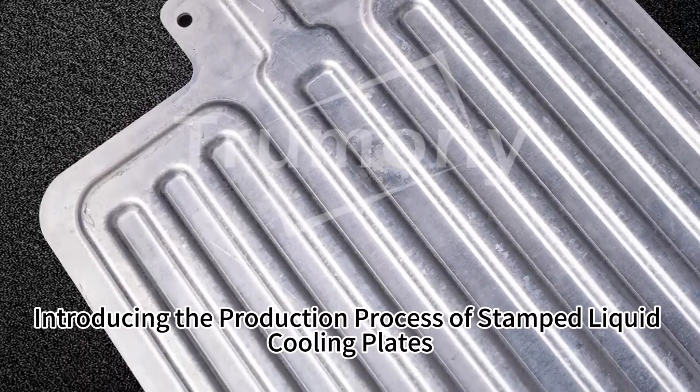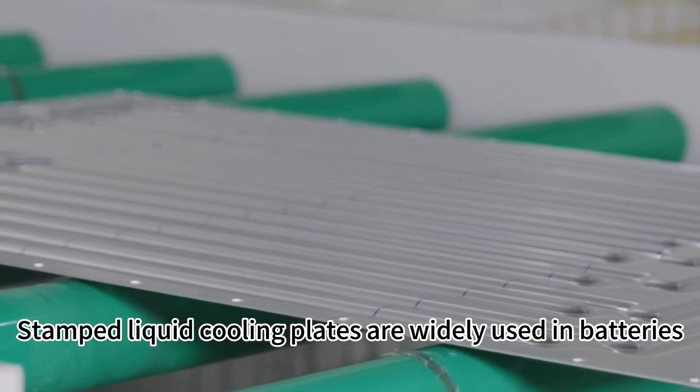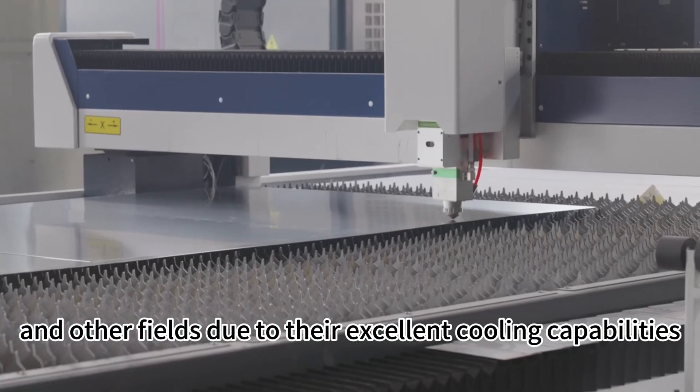Introducing the production process of stamped liquid cooling plates. Stamped liquid cooling plates are widely used in batteries, electronic devices, and other fields due to their excellent cooling capabilities.